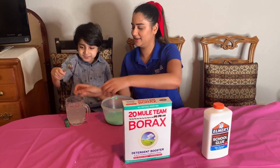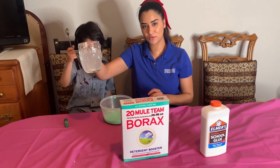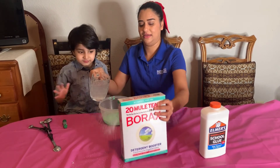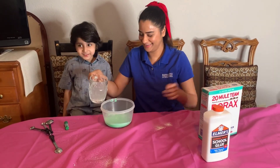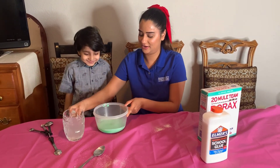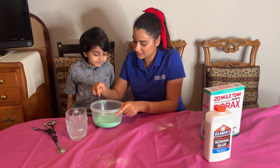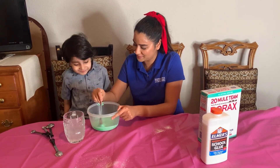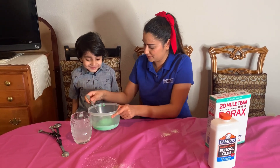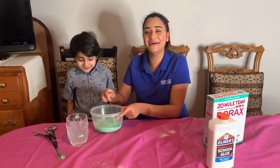Very good — all the way down. And now we're gonna take your water and you're gonna spill a little bit inside. There you go. You want to mix this now? Look — it's becoming slime! Isn't that cool?